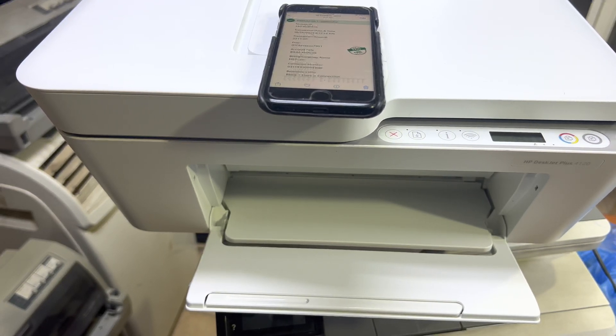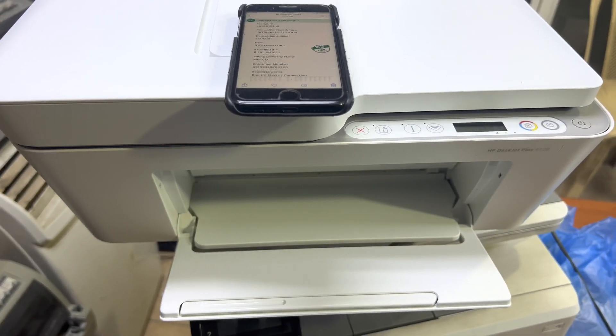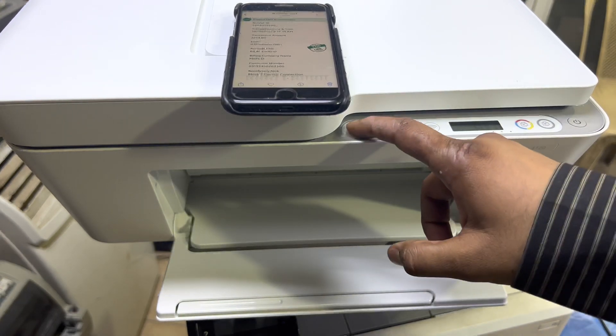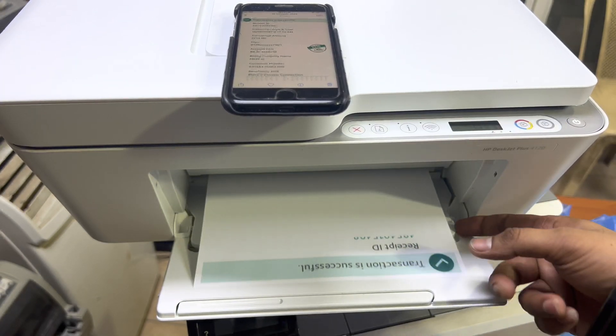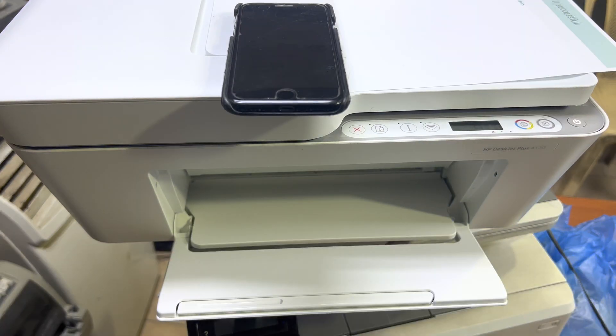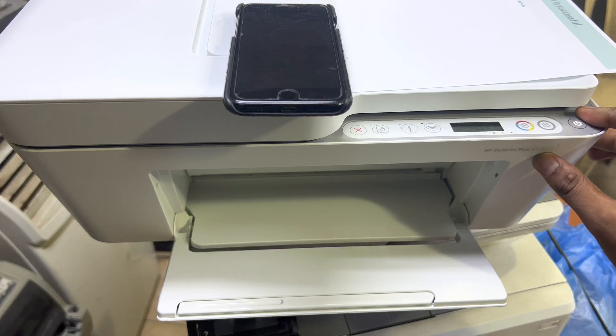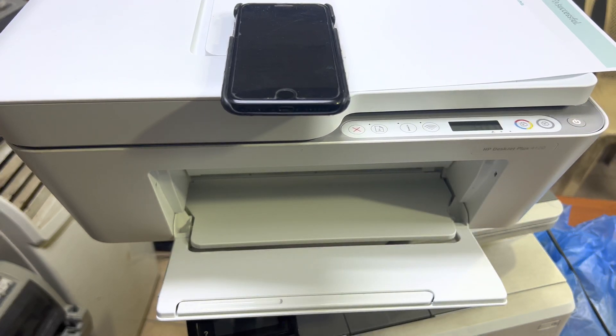So this method is called Wi-Fi Direct setup. You can set up Wi-Fi Direct easily at home without taking it to any service center. That's it printing — I'll press Cancel now. If you have any other questions regarding this 4120 printer, you can ask me in the comments. Thank you for watching, all the best.